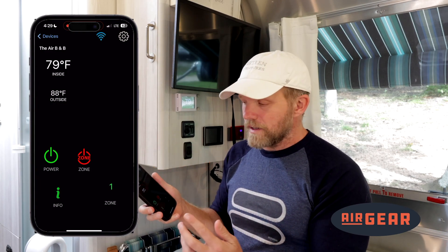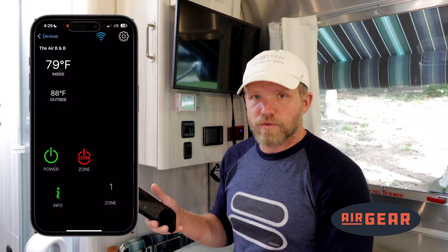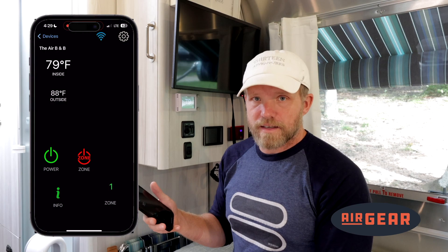From here, controlling the air conditioner is no different. I can turn it on, I can change the zones, I can go temperature up and down, so on and so forth, utilizing the settings that are in there.